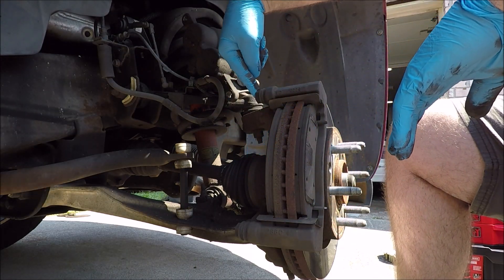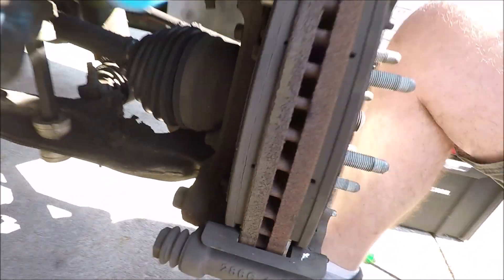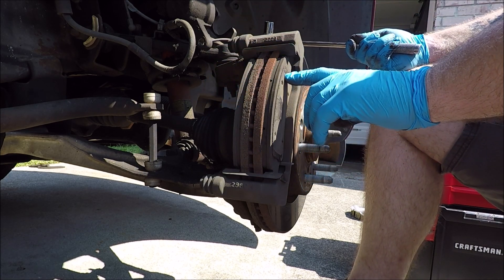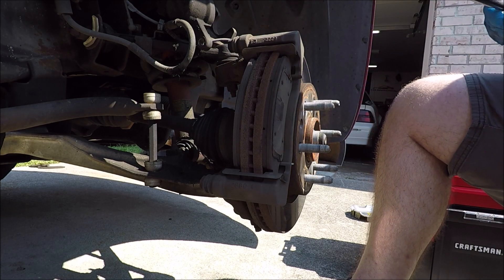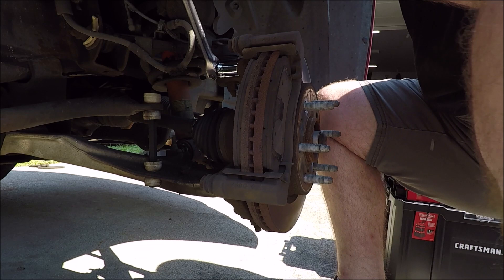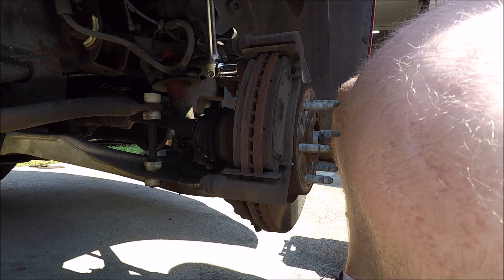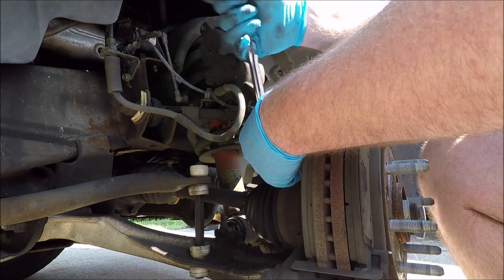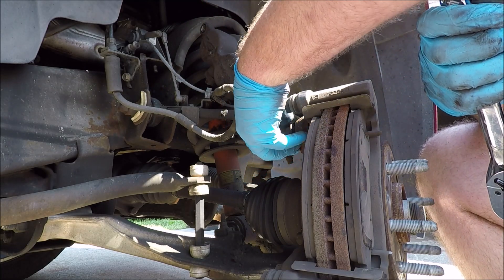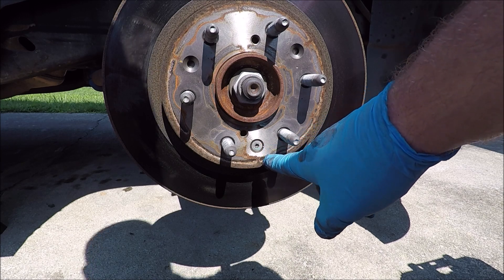Now remove the two 18 millimeter bolts holding the caliper bracket on — one in the back and one down below. Once you get those off you'll be able to remove the bracket. I like to leave the old brake pads on there because it gives me something to reference when matching up new brake pads to make sure I'm putting the right one on the right side. This is a job for the breaker bar — these are on there tight. You may even have to tap the breaker bar with a hammer. After getting them broken loose, finish them off with a ratchet.